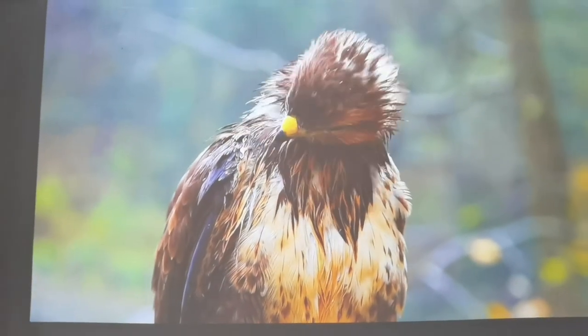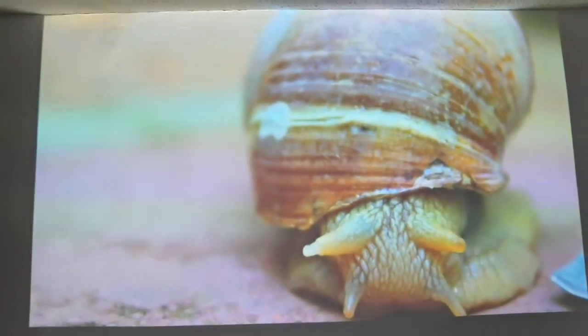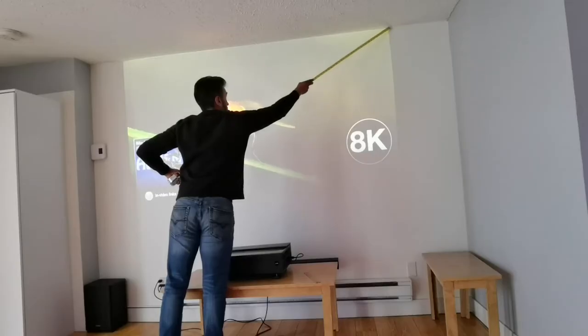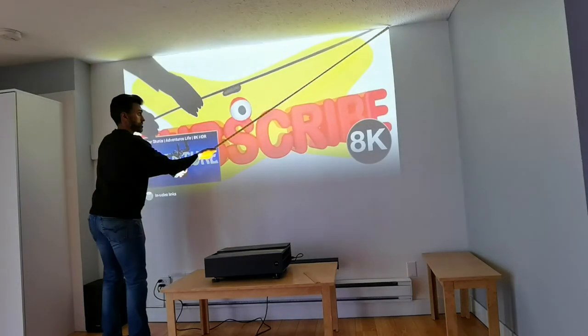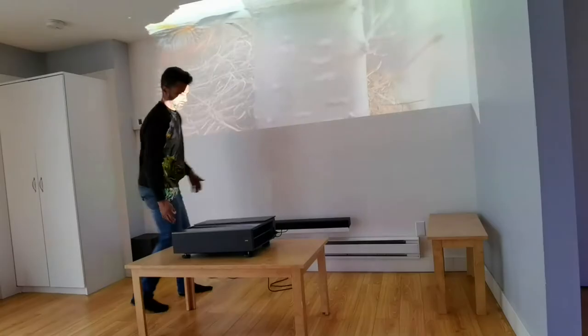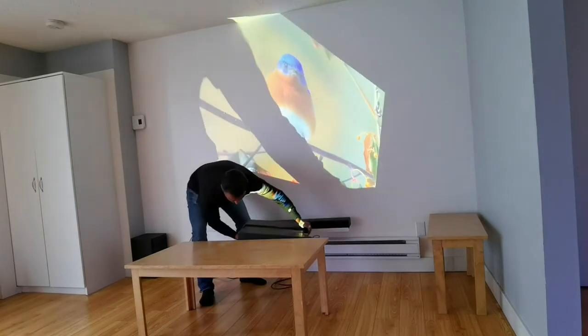Once you get it up and running, the next step is positioning, and this is where I noticed that compared to other projectors or even TVs you really have to be a geek — it's going to take time. You've got to play around with different tables and surfaces to get that ultimate image. When I had it sitting on the coffee table I was getting about 100 inches, trying to maximize the screen size.